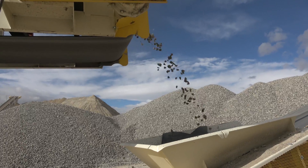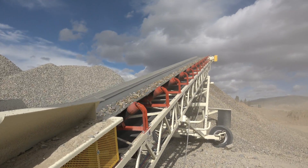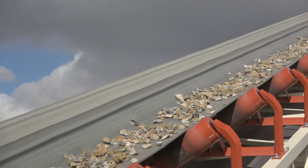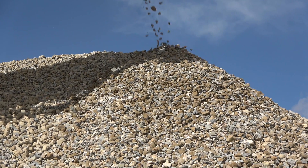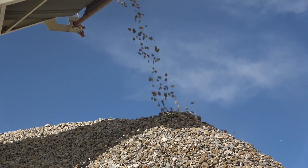Here we have the 1 and a half inch rock conveyor. These rocks work well on driveways and are used around septic tanks.